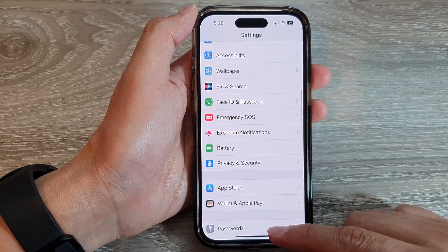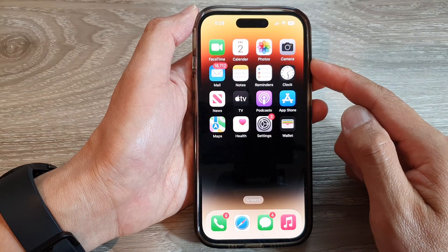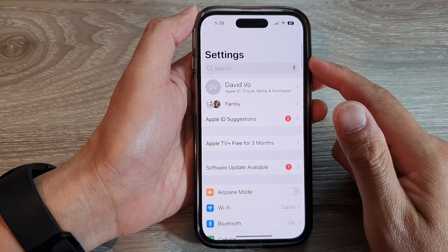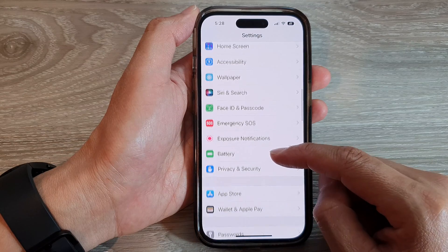First, let's go back to the home screen by swiping up at the bottom of the screen. From the home screen, tap on Settings. In the Settings screen, scroll down and tap on...